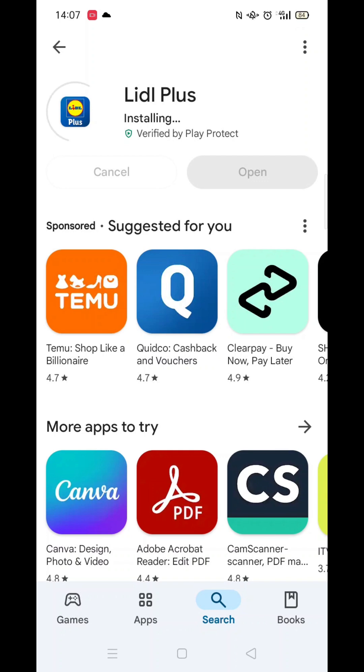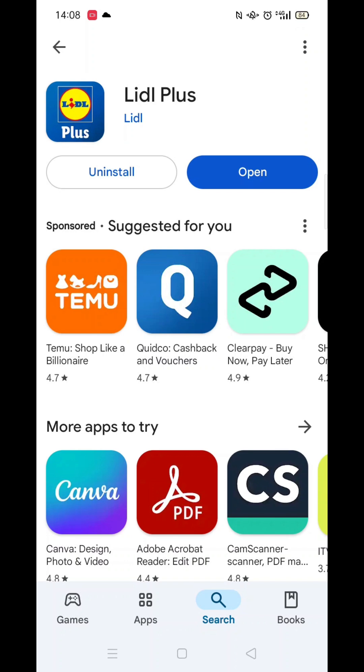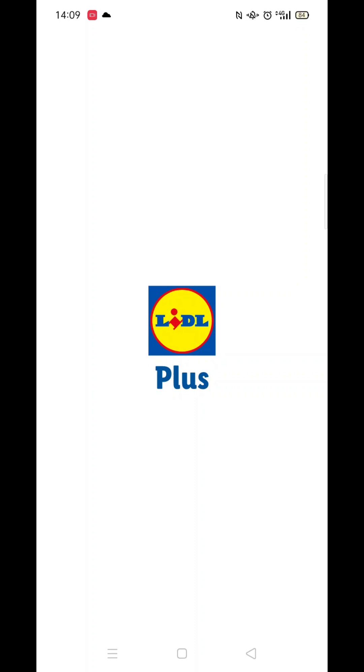It will first say pending before downloading. This could take a few minutes. Once the app is downloaded, it will then install on your phone. Again, this could take several minutes.